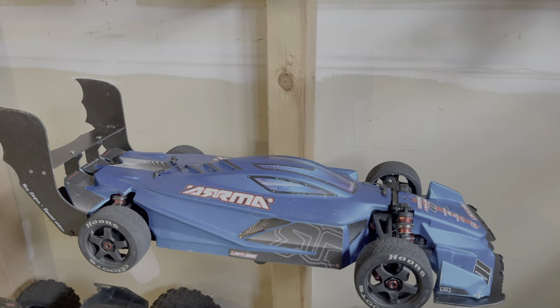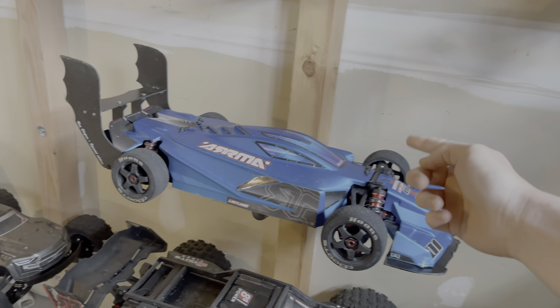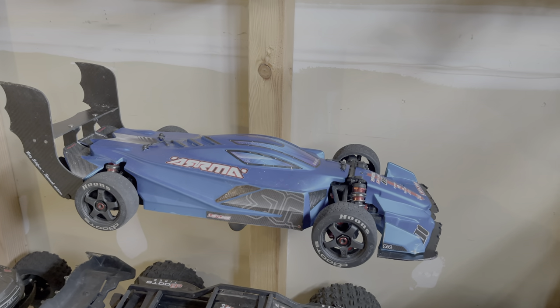All right, you guys, so hopefully by now you all have seen the video of this open-wheeled Limitless, even with the rubber tires, getting 144 miles per hour. That's my personal best at this particular moment in time.